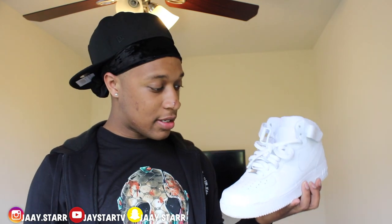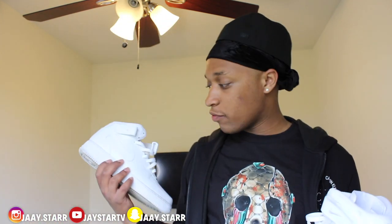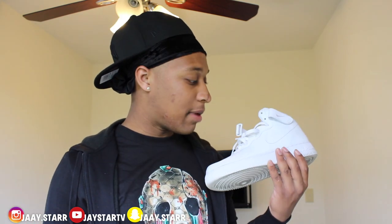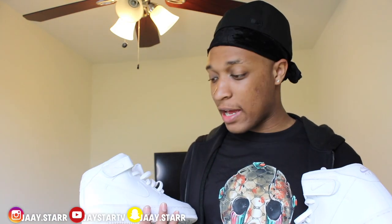You cannot be a sneakerhead and not have a pair of Air Force Ones. I had some old ones that got dirty so they're not in this video, but cocaine white AF1s — y'all know the price, retail $90. This can be an everyday shoe but you're not supposed to wear it as an everyday shoe. I haven't gotten to the point yet where I wear them twice and then get a new pair — it's getting close though.